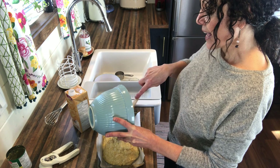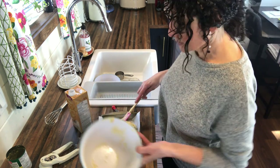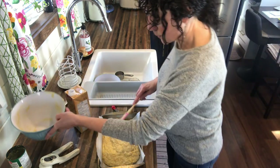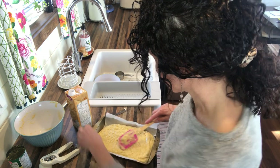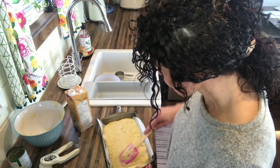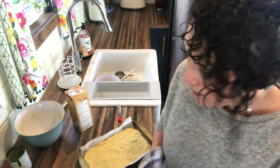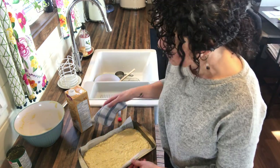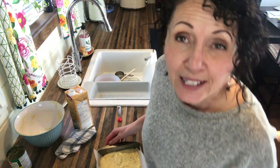I am filming this at lunchtime and it has been a very busy morning, so that's my excuse and I'm sticking to it. Just spread this out so that it's nice and even. I have preheated my oven to 375 degrees Fahrenheit, so it's warm, and now I'm going to get this in the oven.